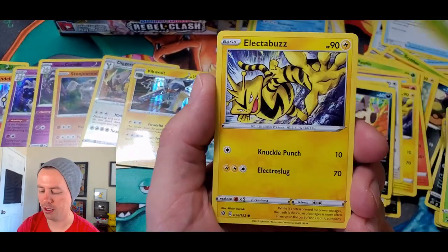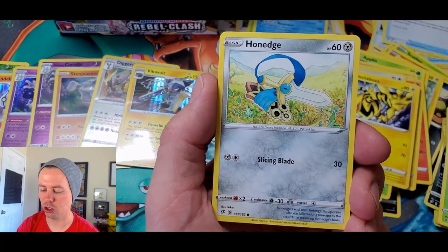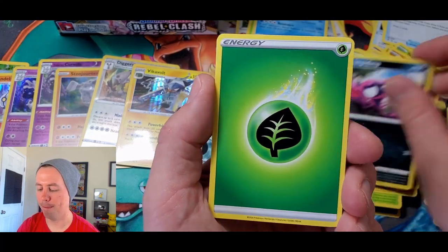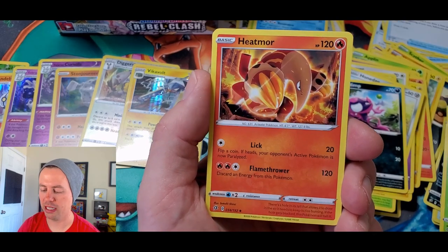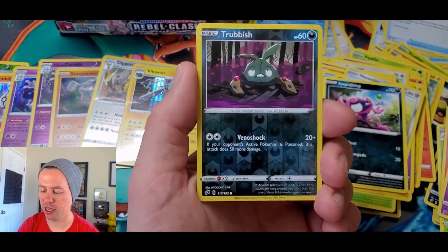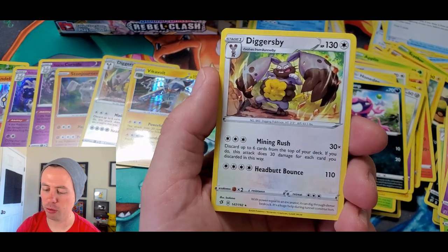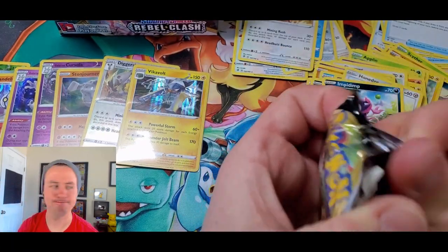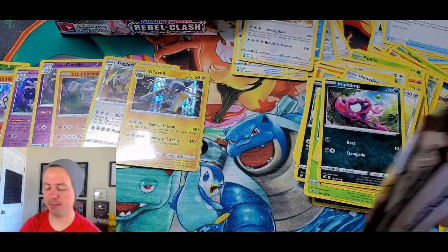Let's go! Grubbin, Electabuzz, Natu, Hone Edge, Impidimp, Carkol, Heatmor, Zapdos, Trubbish, reverse holo, and Diggersby rare. Diggersby rare — that kind of just flows off the tongue. Diggersby rare, my friend.